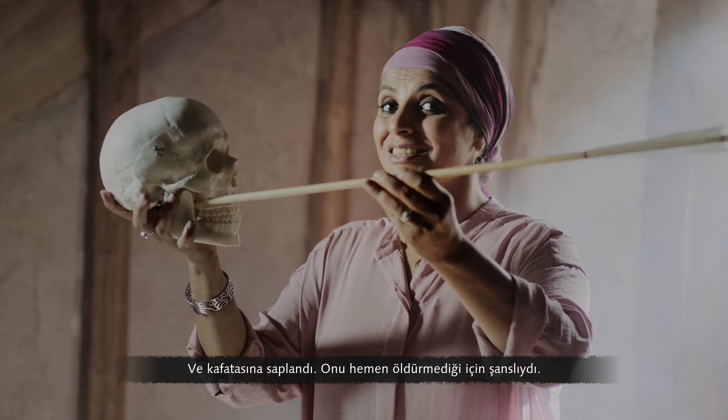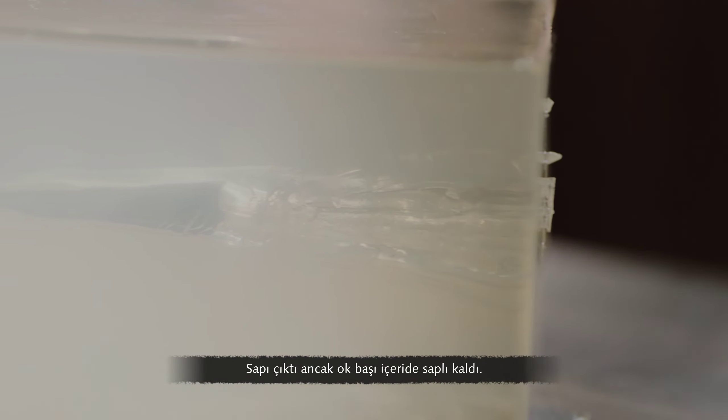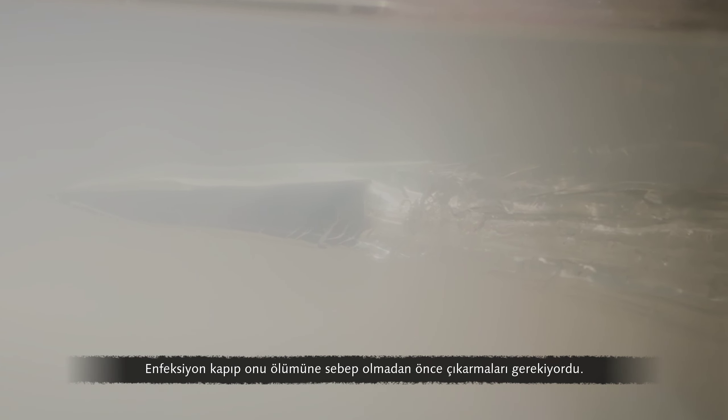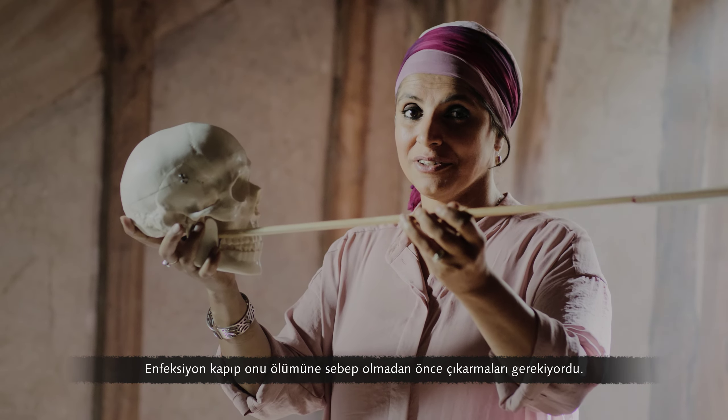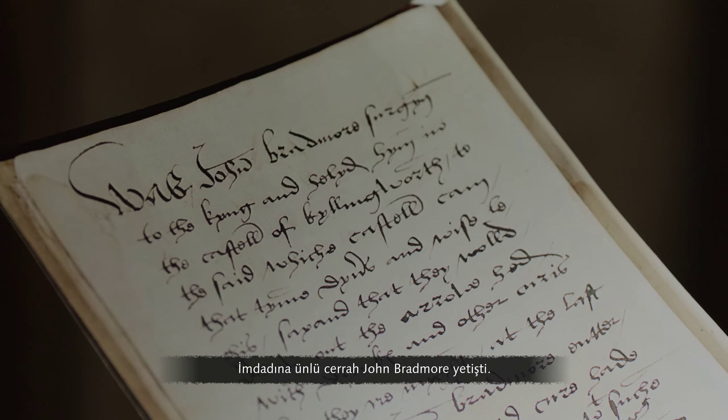He was very lucky it didn't kill him instantly. Prince Henry pulled the arrow from his face — the shaft came out, but the arrowhead remained lodged inside. They needed to get that out before infection set in and killed him. To the rescue: celebrated surgeon John Bradmore.